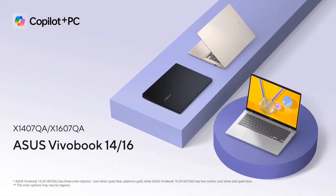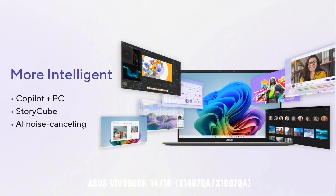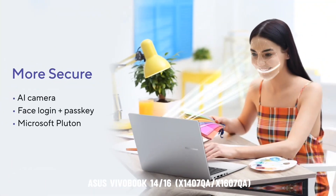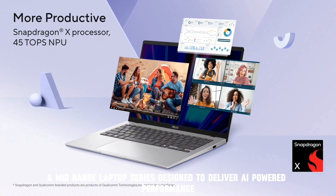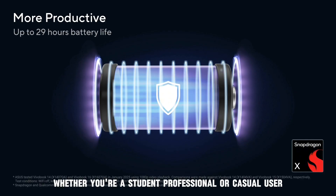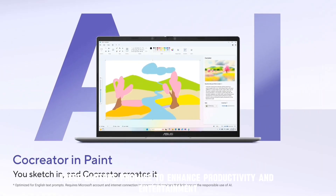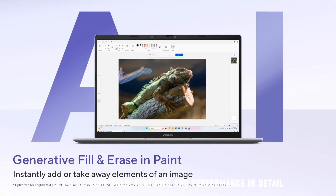Welcome back to the channel. Today we're diving into a detailed review of the ASUS VivoBook 14/16 series — a mid-range laptop series designed to deliver AI-powered performance, extended battery life, and a sleek design. Whether you're a student, professional, or casual user, these laptops promise to enhance productivity and entertainment. Let's explore their features and performance in detail.